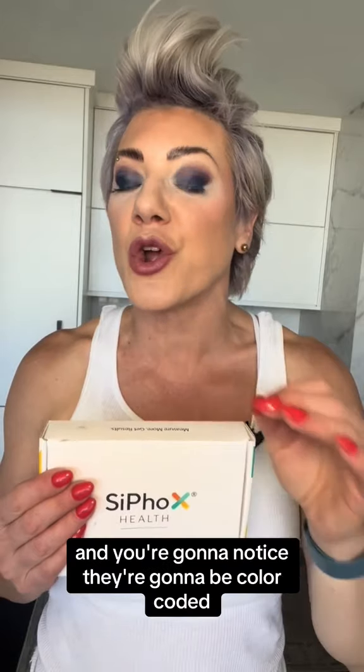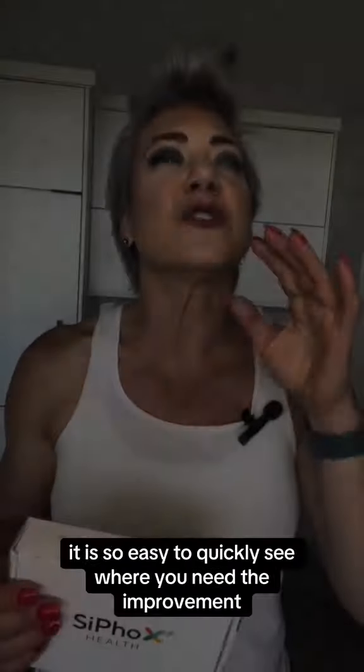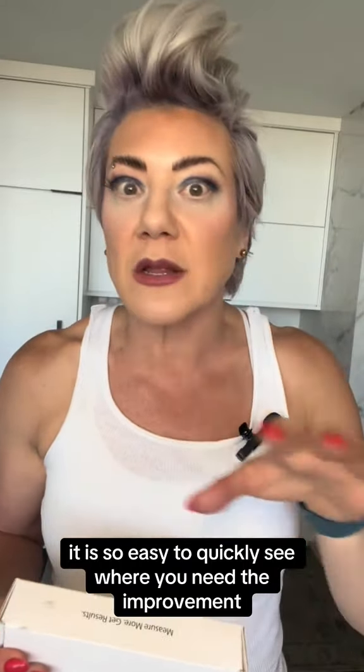When you get your blood work results back from Cyfox, you're gonna have 17 different biomarkers and you're gonna notice they're gonna be color coordinated. Green is optimal, blue is within range, and red is basically you need work. It is so easy to quickly see where you need the improvement.